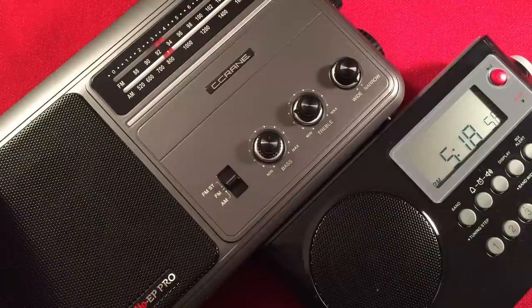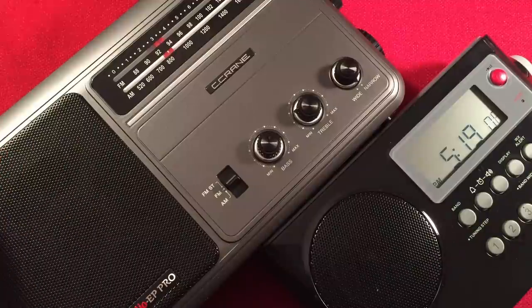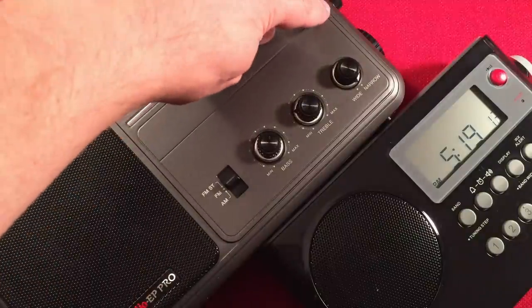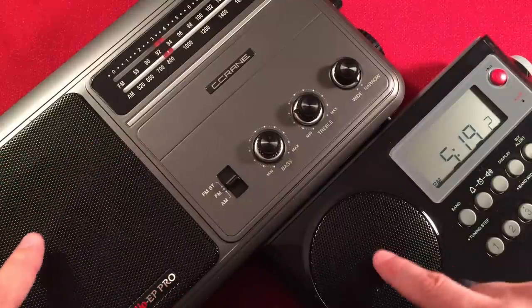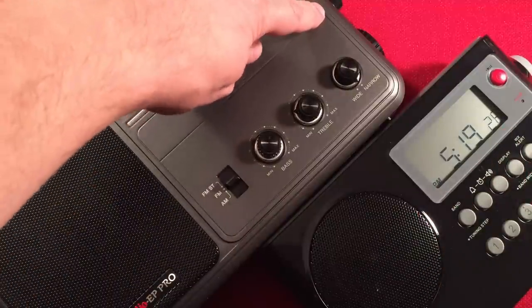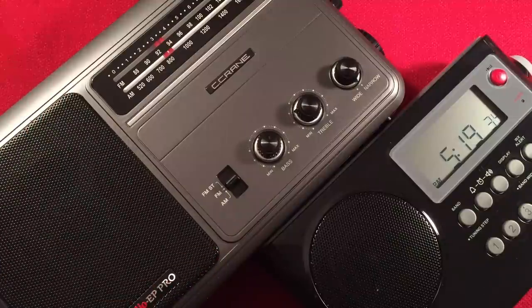Next category — another two-pointer: overall AM performance. This also goes to the EP Pro. I dialed through all the stations and the EP Pro just kept finding them. I had to use the manual tuning a lot, while the Sanjen's AM auto tracking just did its thing. But overall I was getting more stations with the C-Crane because of that manual ferrite tuning knob. It just gives you so much extra flexibility. This is definitely a tuner's radio.